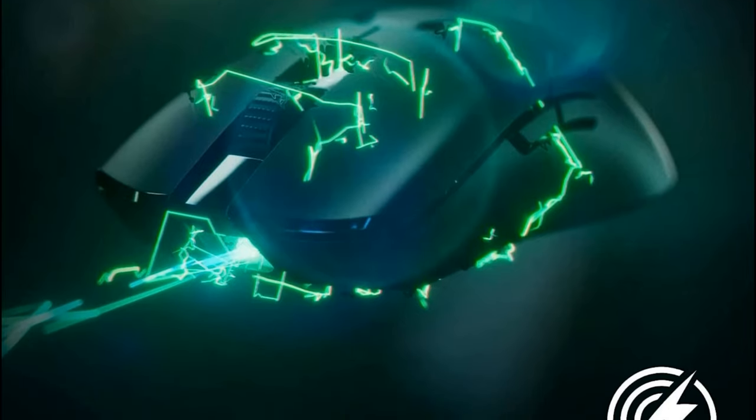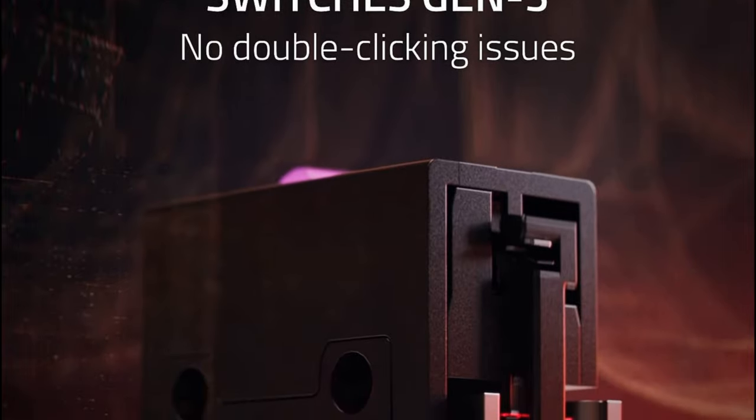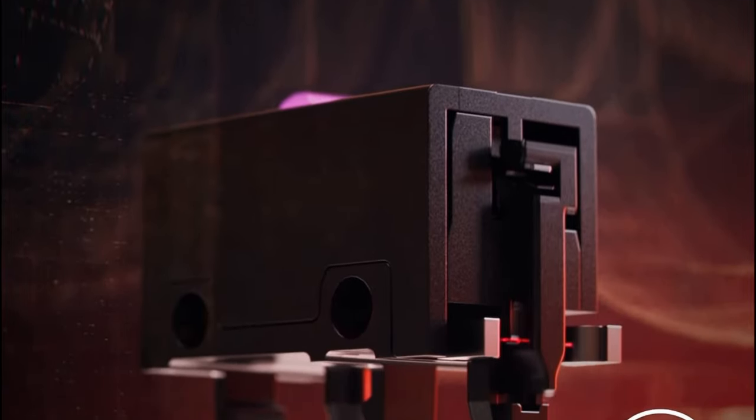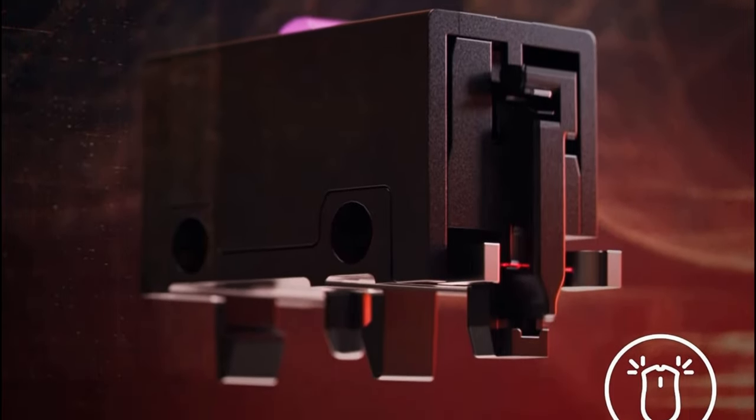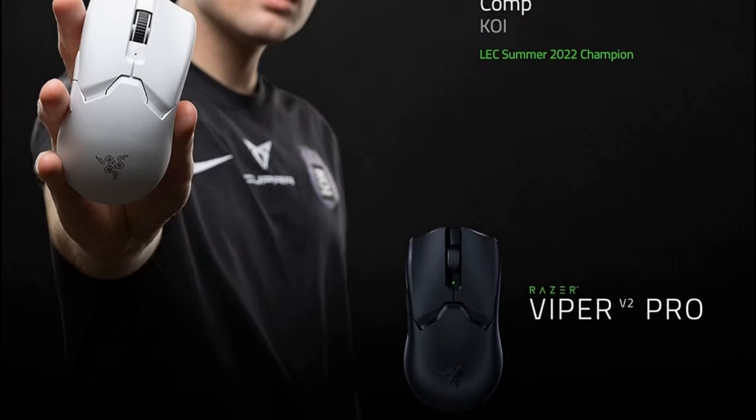The Razer Viper V2 Pro Hyperspeed is the perfect mouse for gamers who demand the best of both worlds: lightweight performance and wireless freedom. It's also highly customizable with Razer's Synapse 3 software, allowing you to adjust the DPI, button assignments, and Chroma RGB lighting.